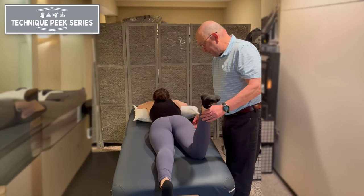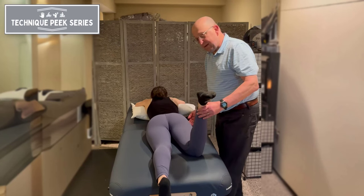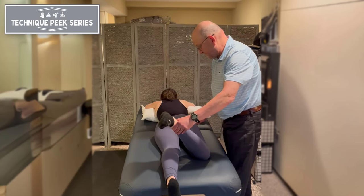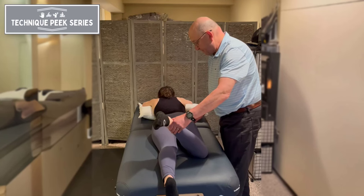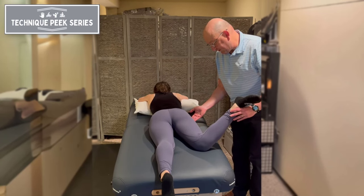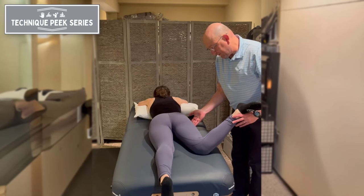To do this test, we want to palpate the greater trochanter, then bring the leg all the way into external rotation. That occurs until the hip pops up and you'll feel the greater trochanter going superior to your hand. Then bring it all the way to the other side into internal rotation, and you'll feel the greater trochanter pull down below your fingers.